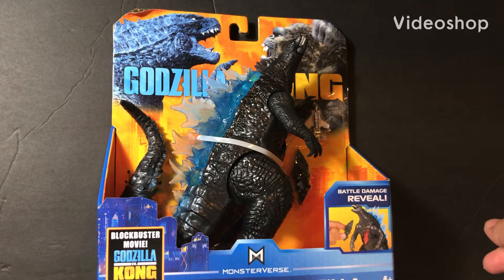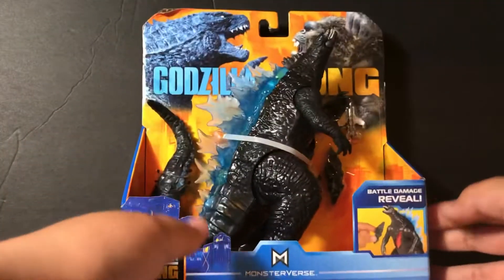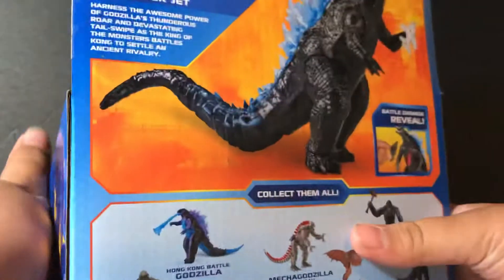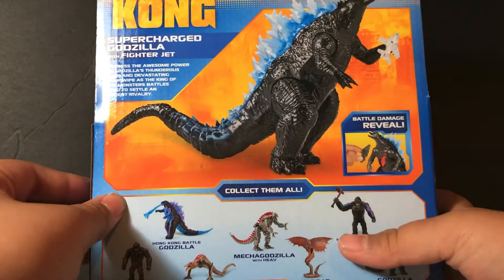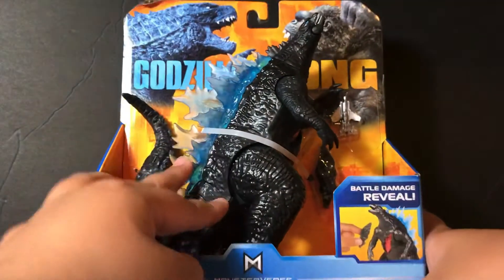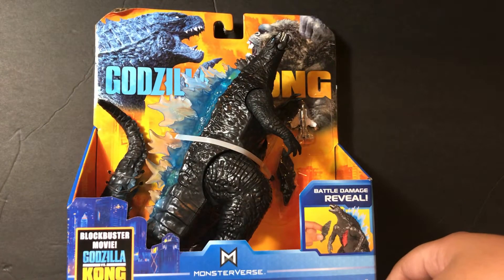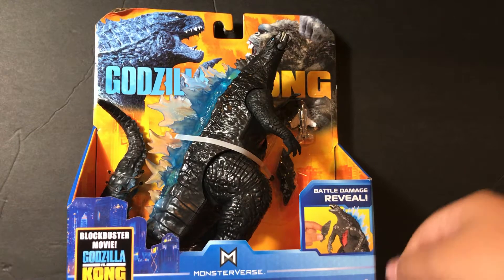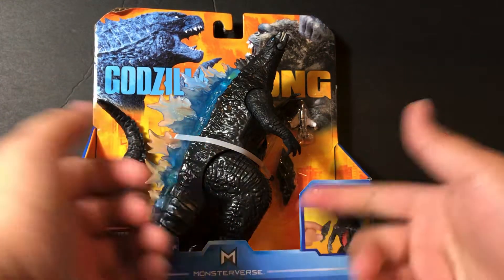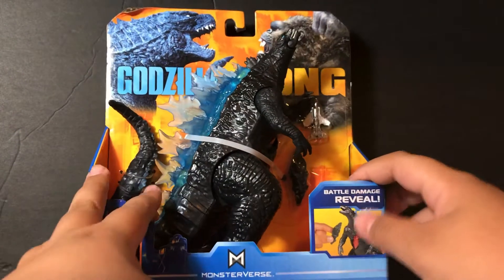Hello everybody, I am Kaiju Cooper and today we are taking a look at Supercharged Godzilla. This is basically the newest figure out of the Godzilla vs. Kong action figure line and it has most of the collect-them-all figures on the back besides Heat Ray Godzilla. This is not a remold of Battle Roar Godzilla as there actually are a few differences, but I don't have a Battle Roar Godzilla to compare him to. I do have Battle Roar Kong though. So today we are simply going to be opening this up and taking a look at it — let's get straight into it.